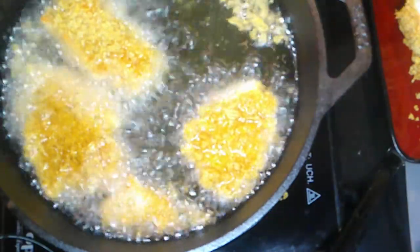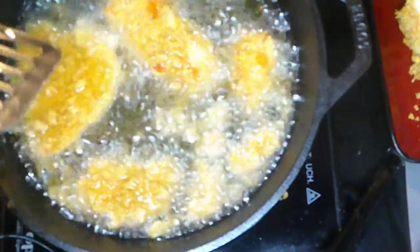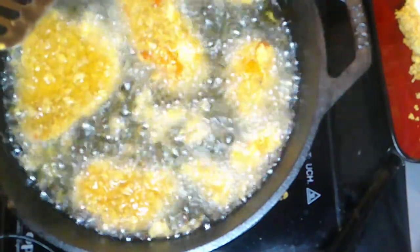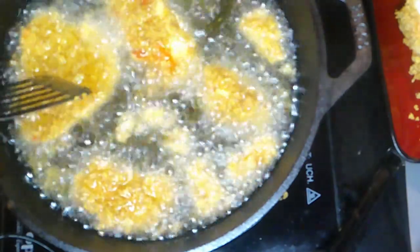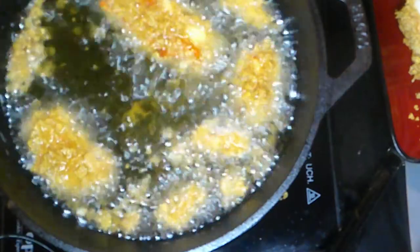We're going to let these cook and I will show you the finished product when we are done. Stuart told me to inform everybody: depending on the size of your pieces, they're going to cook about three to five minutes. They look really good — super golden crispy.